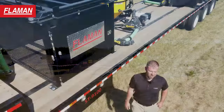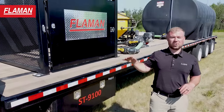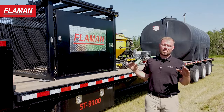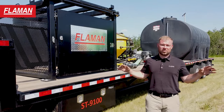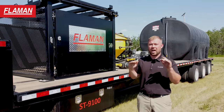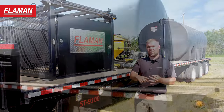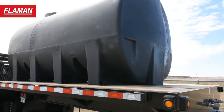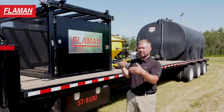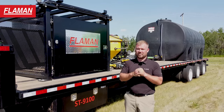We're going to start off with the ST9100. This trailer is built on a 53 foot banky. All four of these trailers are built on 53 foot bankies, but the 9300 is built on a highboy — we'll get to that later. When we look at the 9100, the 9200 and the 9400, we have a custom upper kick. We built this with additional length so that there was space to walk around the tank to add more safety.